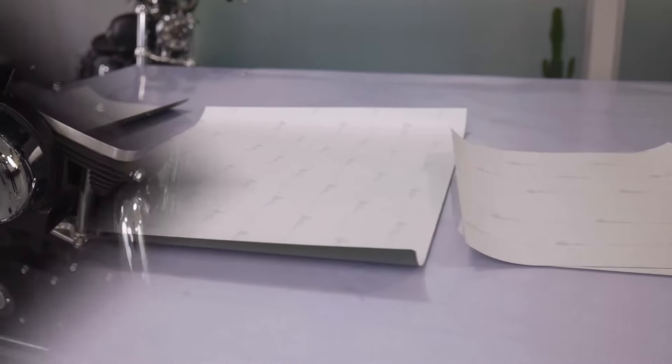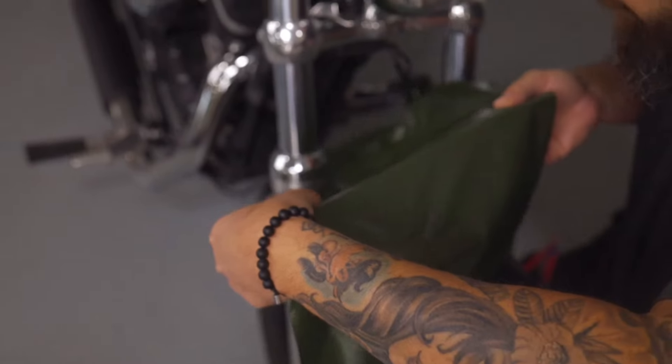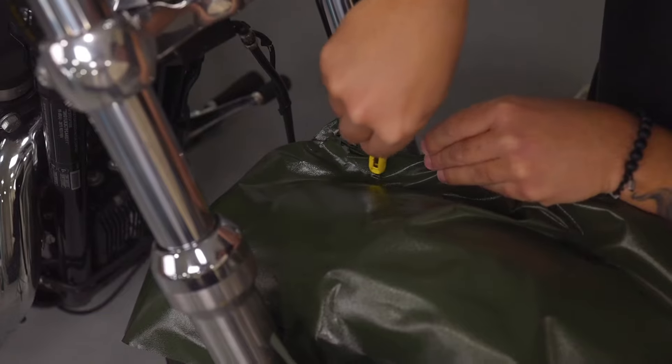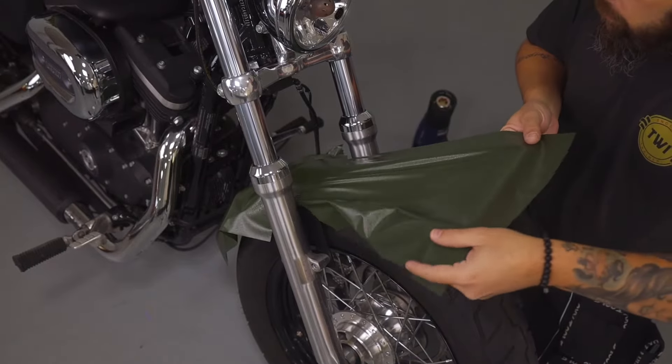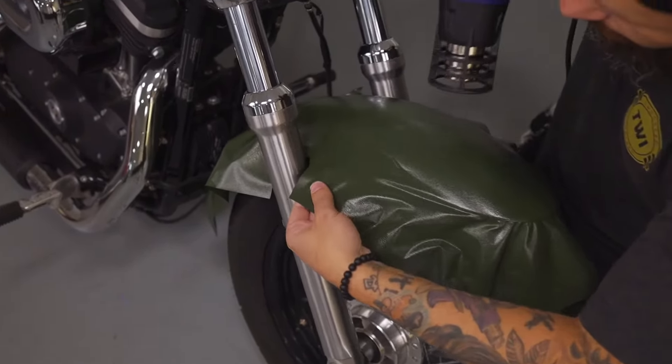For certain areas on the Harley-Davidson, they can be wrapped in one piece, like the front fender and the back fender. Remove the liner roughly halfway, making relief cuts to relax the film from one side to the other, stretch the film evenly towards the other side, then pick the film up and shrink it into place.